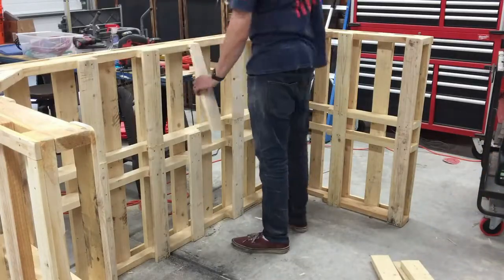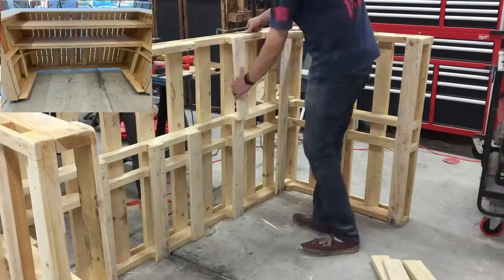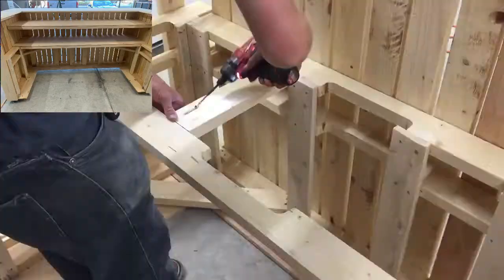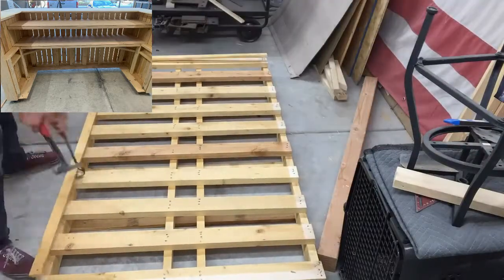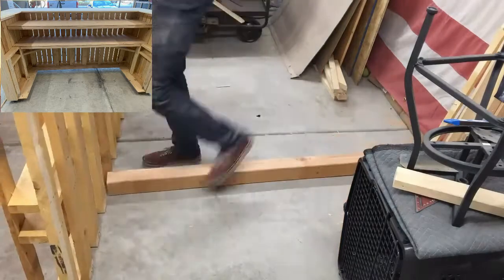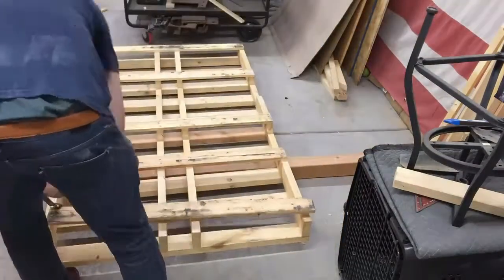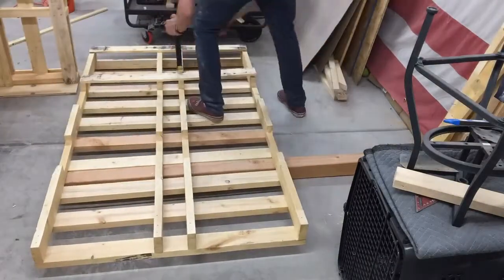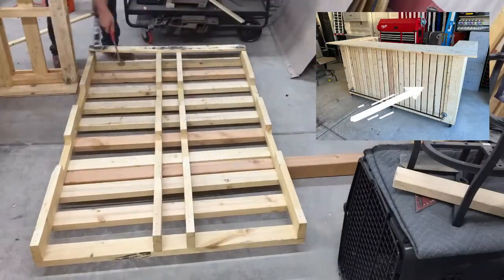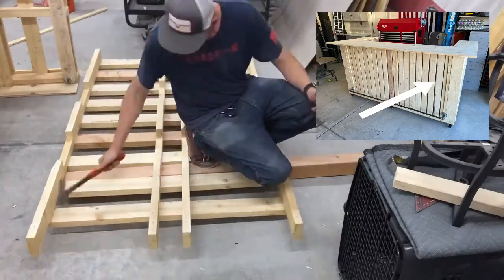Next, Brandon used the jigsaw to cut off some of the pallet wood from the top to make space for a shelf. A screenshot of the finished product will be inserted so you can actually visualize it as Brandon does the different steps. He then took apart another pallet and used the 2x4 pieces of pallet wood to place in the slots in the front of the bar.